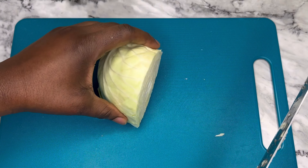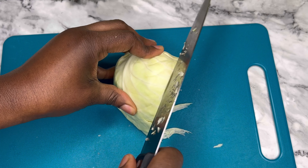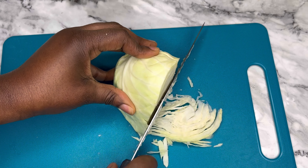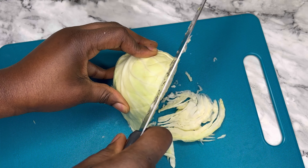After cutting, ensure you remove the stock, just as I have shown in this video, and then proceed to slice this thinly.